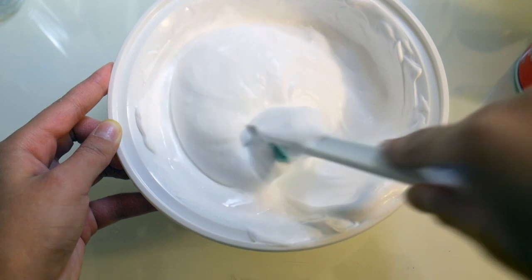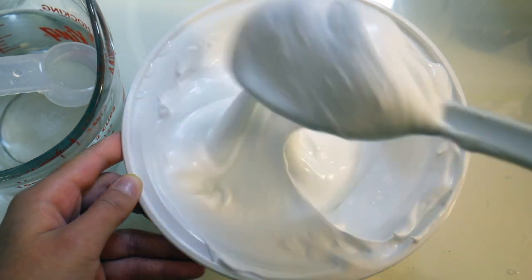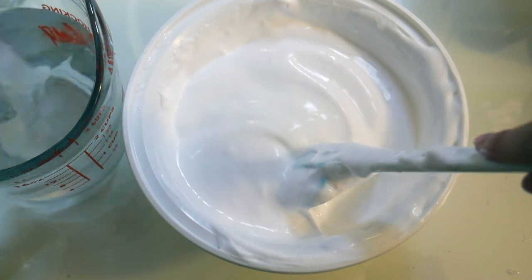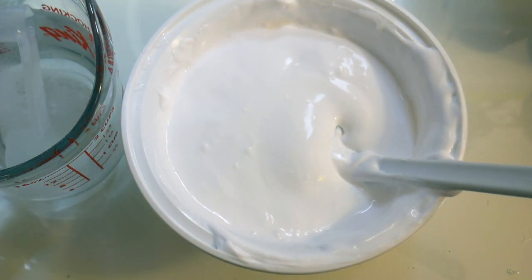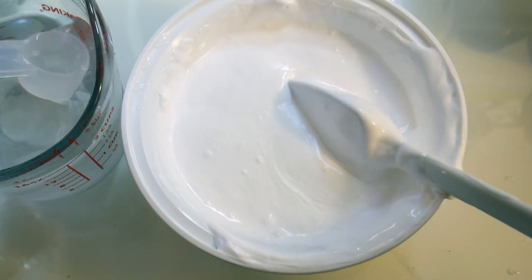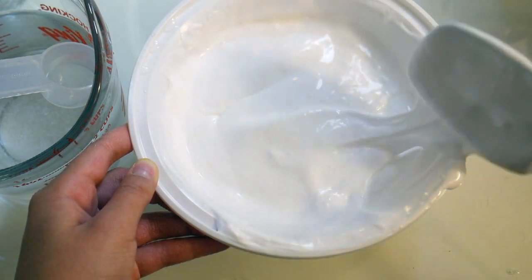Now add in your slime activator — just add in a little bit at a time because you don't want to over-borax it, otherwise your slime is gonna be really rough. I'm trying to make it really light activator, so I'm just kind of playing it in a little bit at a time so that I don't over-borax it. Your slime will slowly form.